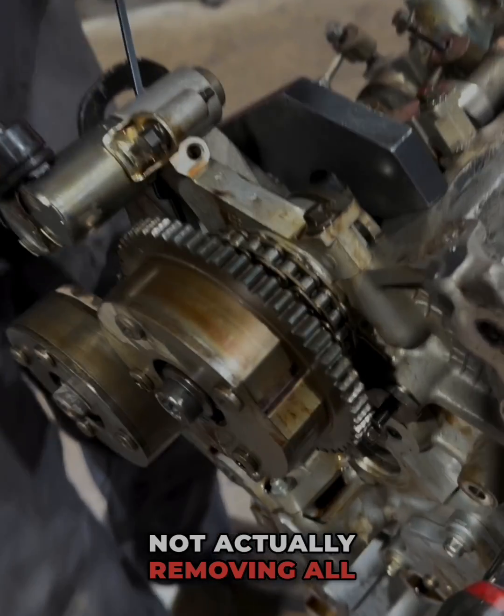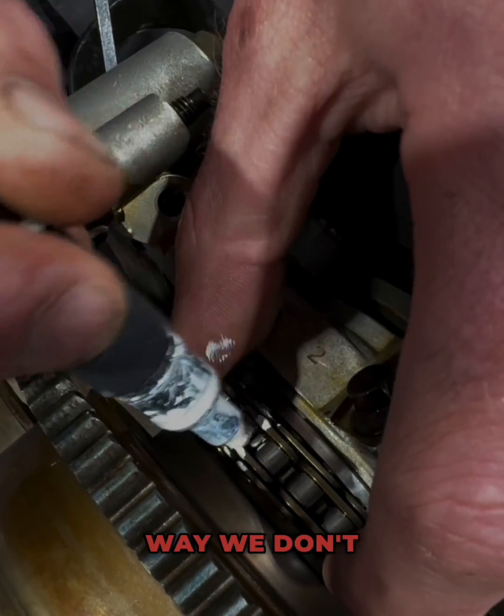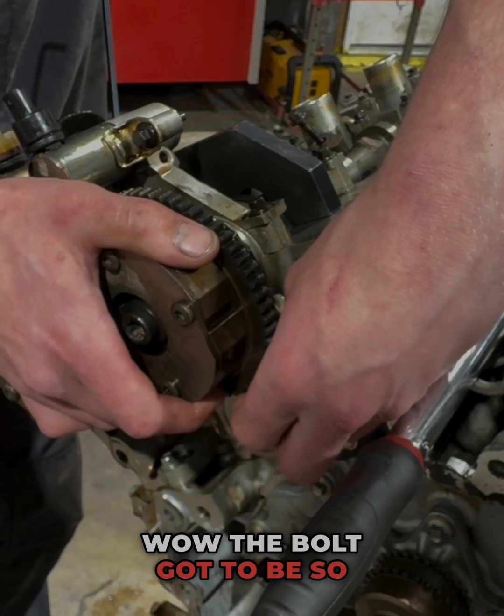We're not actually removing all these phasers, but we do have our tool locked in here that gave us our slack on our chain. I'm going to go ahead and mark this here for us so we don't mess up.